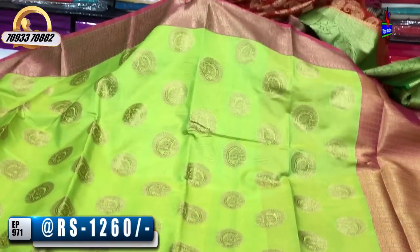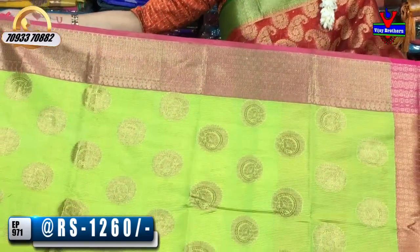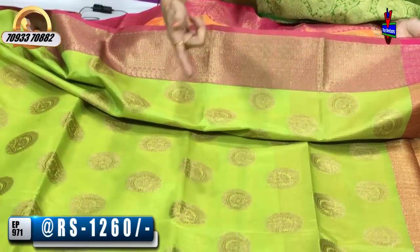This is only 1,260 rupees. This is the best green color and pink color. This is a one-side border with boxes and mango design. The border also covers two sides.